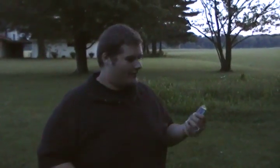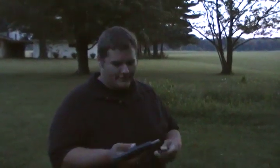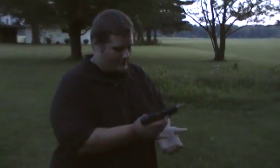All right, today we got the Jimenez Arms 9 millimeter. What I want to do is see if it'll cycle 12 rounds. Earlier I didn't have such great luck with that — it jammed twice. But just to get on video, I'll show you guys what it'll do. We'll see.